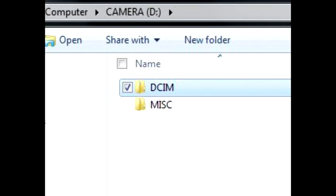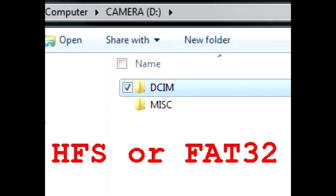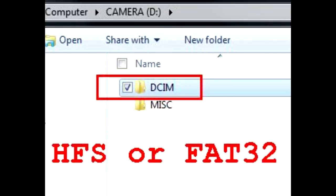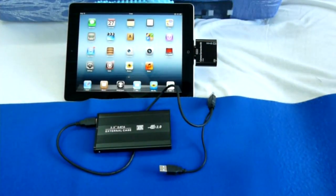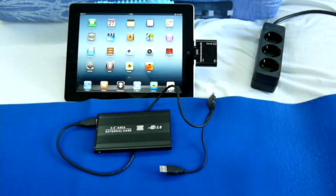Now let's test different USB storage devices. Keep in mind that the drives must be either FAT32 or HFS formatted, and they must have a DCIM folder in the root of the device. That is the only way the iPad will read pictures and movies.